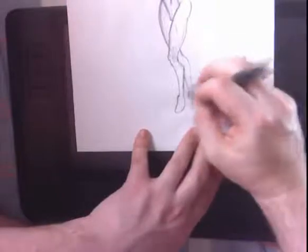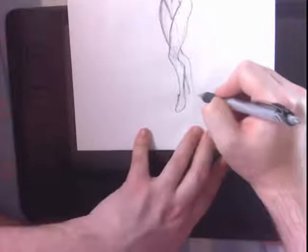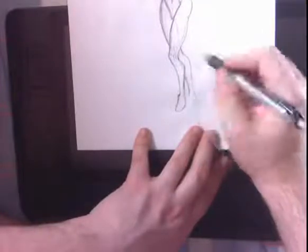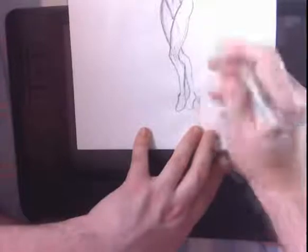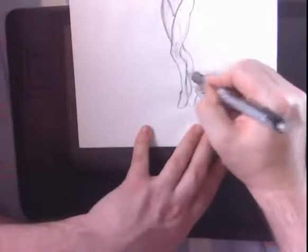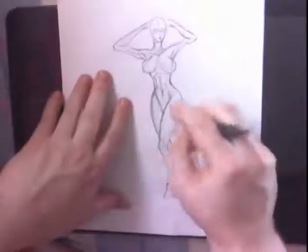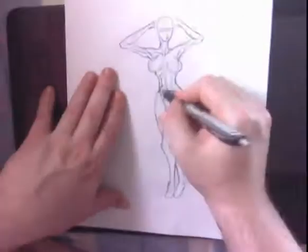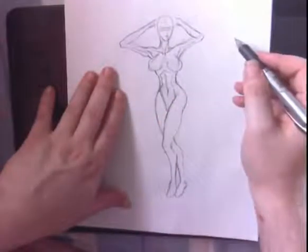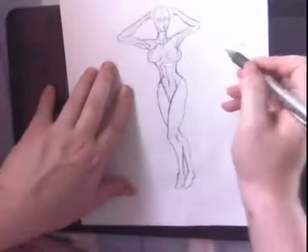Once I have that down, I just trace right over it. It's best if you have a light box, but if you don't, I'm using regular print paper. As long as you do your under-drawing dark enough, then you can see what you're doing on top of it. I just need the general guidelines — I just need to be able to see a little bit through the paper. And now I'm just erasing it a little bit so I can see what I'm doing more when I go to trace over it.